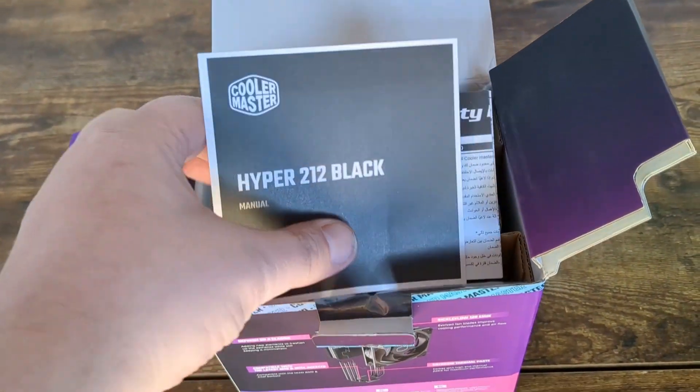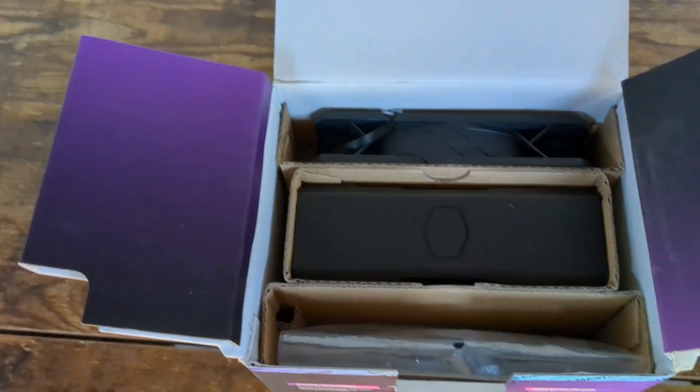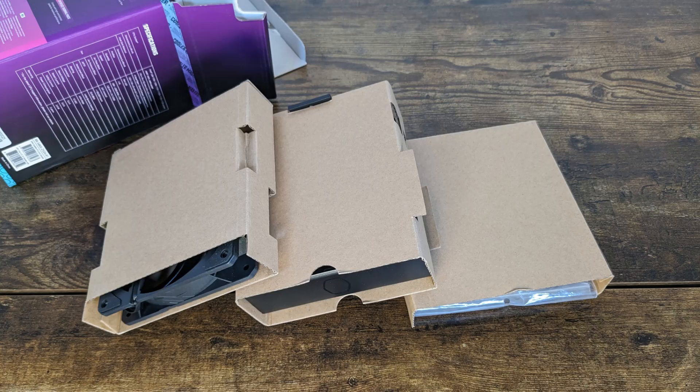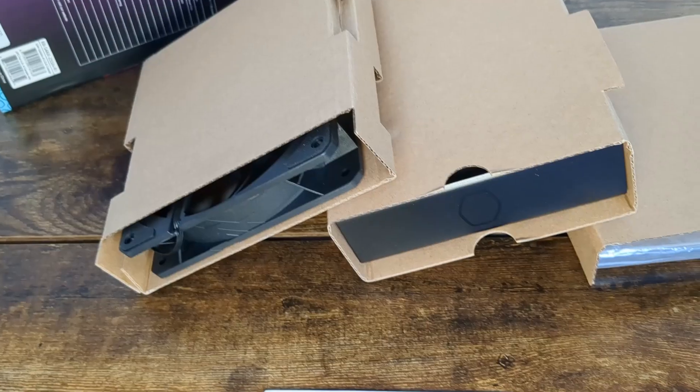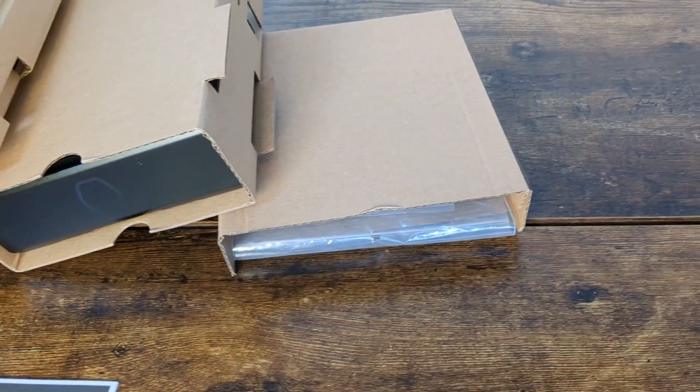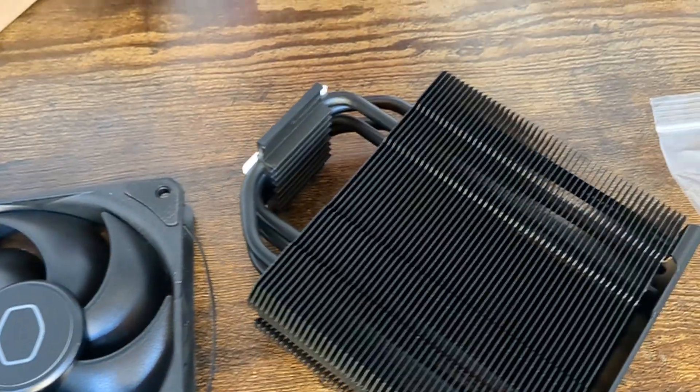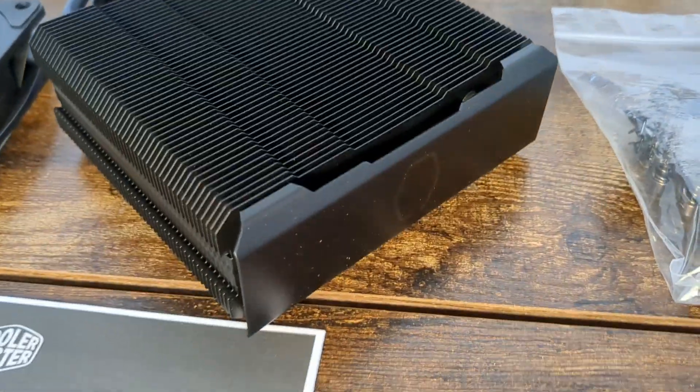Let's get started by taking a look at the inner contents. Each of the main parts of the cooler are separated and protected by its own cardboard — the fan, the heat sink, and the accessories. It's packaged in a box just big enough to hold the contents of the cooler.